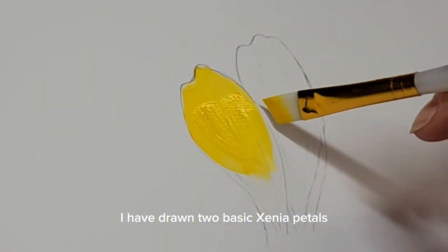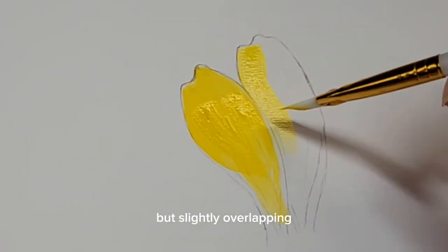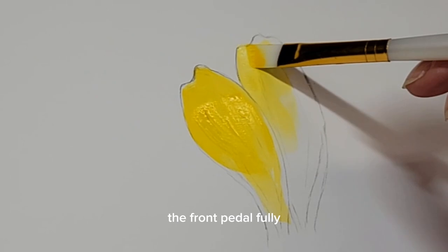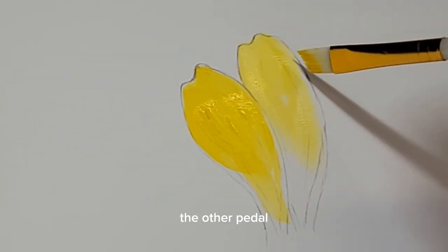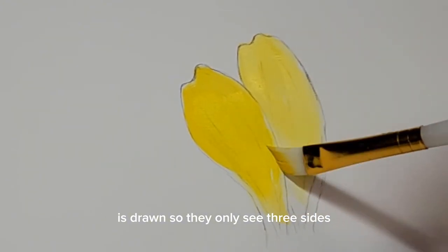I have drawn two basic zinnia petals and placed them not only side by side but slightly overlapping. What this means is that when you see one petal — the front petal fully — the other petal in the back is drawn so you only see three sides.